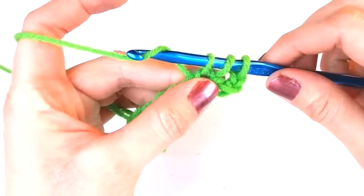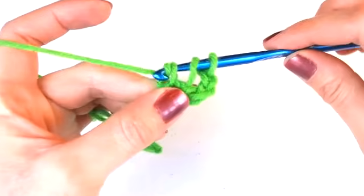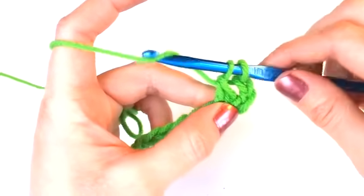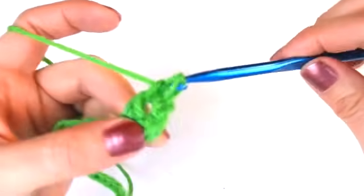Yarn over your hook again and this time pull through the first two loops on your hook, so now you'll have two loops on your hook. Then yarn over again and pull through the last two loops on your hook — and you just made your first double crochet.